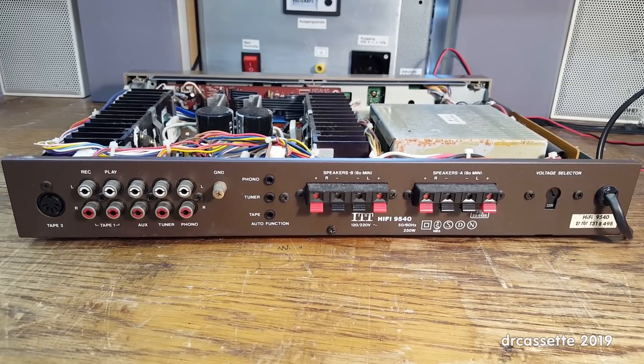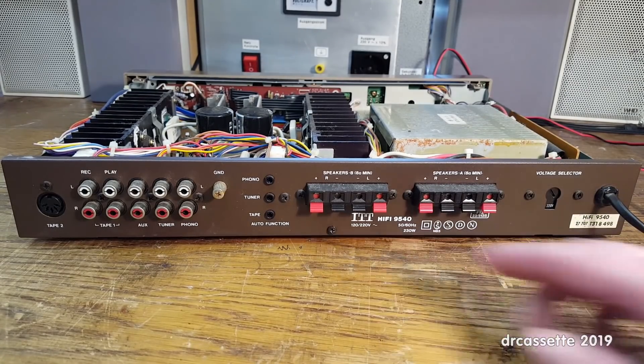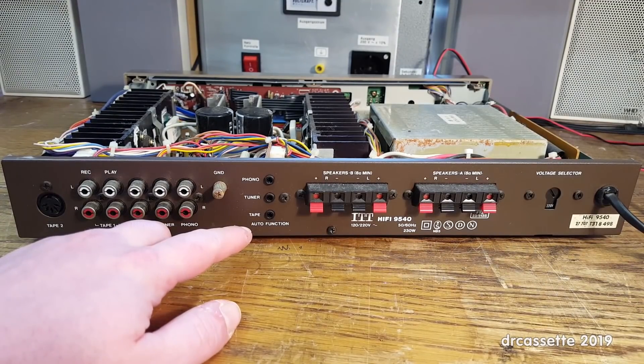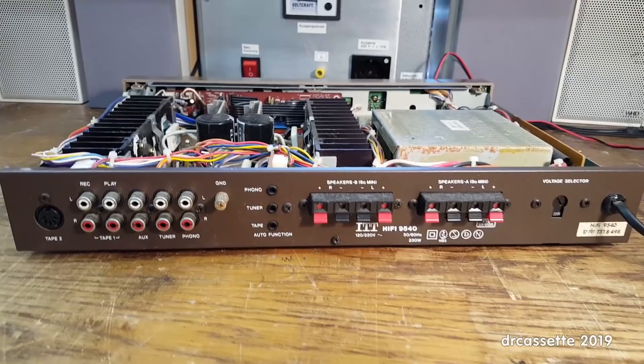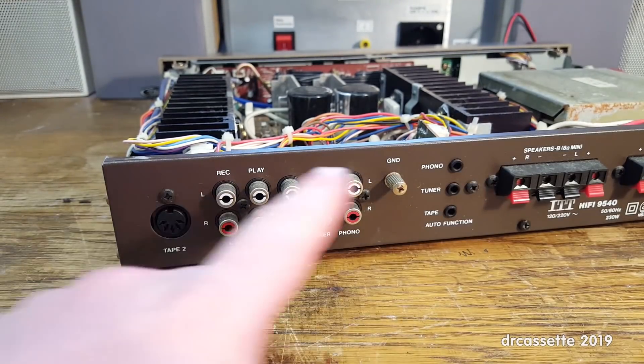Here is the back of the amplifier. Power cord is over here. The voltage selector only lets you select between 120 and 220 volts. Two speaker outputs. Over here are the inputs — the Tape 2 is only available as a DIN jack. And then there is this: auto function. Now, this does not have a remote control, so my guess is that auto function was something fairly simple — like, if you press play on the tape, it would send out a signal and the amplifier would automatically switch to the tape input. This entire section is of course associated with the rubbish pre-amplifier, so all of this is going to come out.